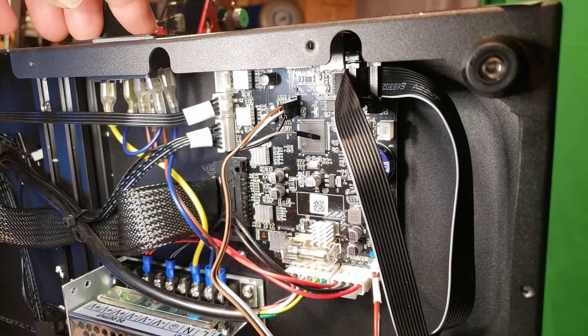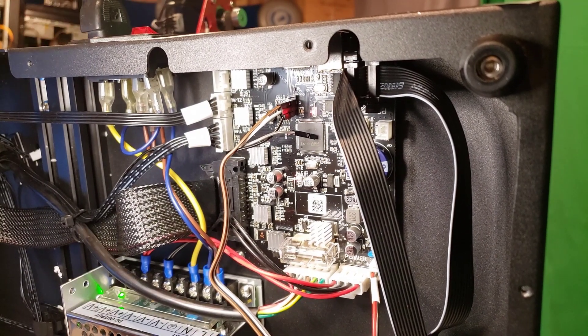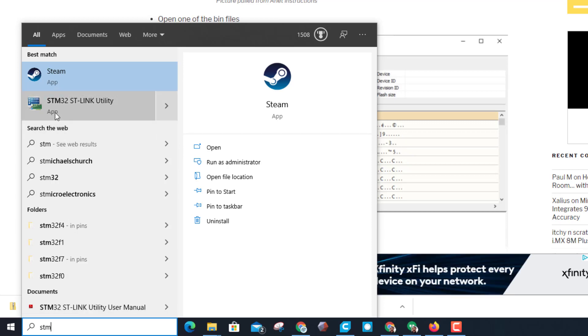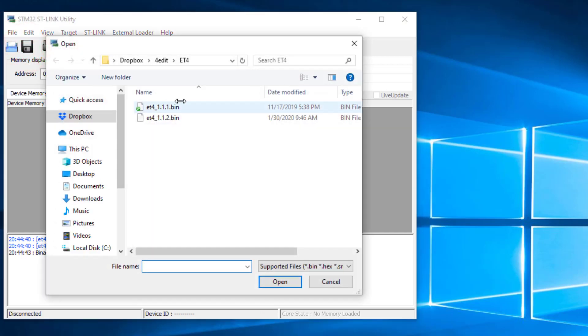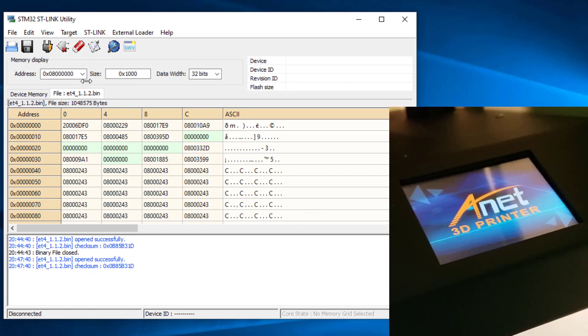With it all connected up, we need to power it on - make sure you're careful of all the things in here, you don't want to touch them. Click on start and find it - type STM in the search and the app pops up, that's the only way I can spot it. Then we need to do File > Open File, go to the downloads folder, find the bin. I'm going to use the 1.12 bin and choose open.